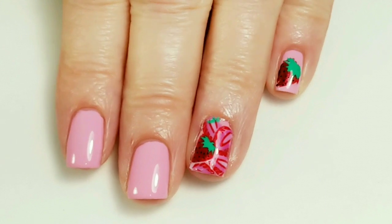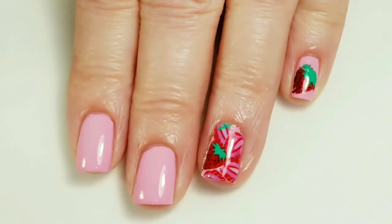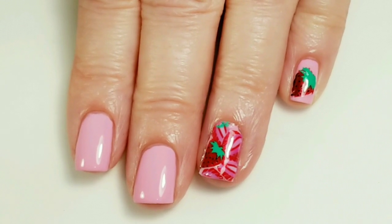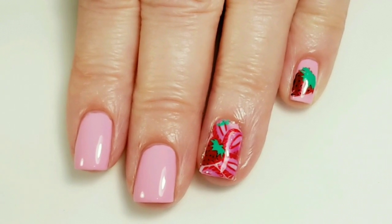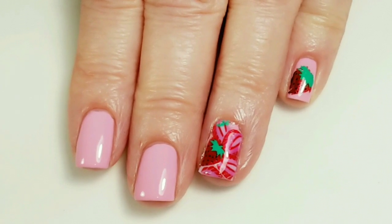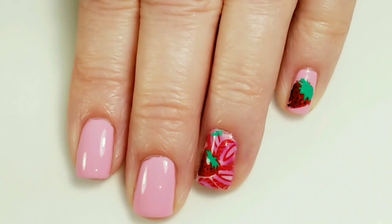Here is my finished strawberry mani — I do like how this came out. I hope you enjoyed today's video. If you liked the video, please give it a thumbs up. If you're not one of my subscribers, consider subscribing. Thank you for watching. Bye for now.